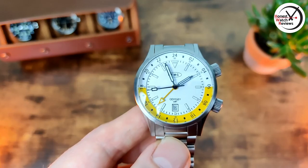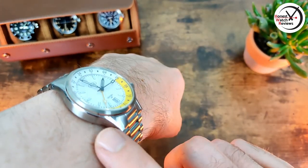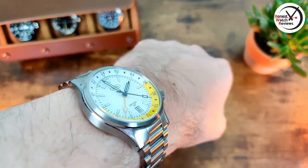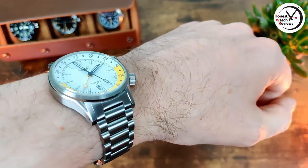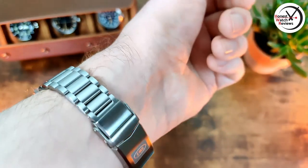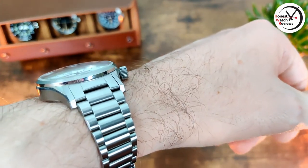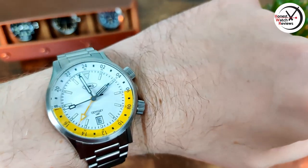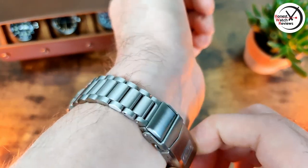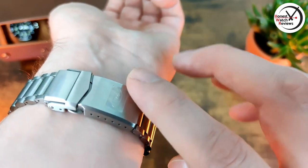Here's what it looks like on my seven-inch wrist. With the curvature to those lugs it does conform to the wrist nicely and doesn't wear quite as large as you'd expect with that 48mm lug-to-lug. If you've got a smaller than seven-inch wrist it might be a touch big, but obviously if it's bigger you won't have to worry at all. I really like this one - it's a really nice looking piece. The finishing is absolutely spot on, nice polishing and brushing, really good loom, nice functionality, nice domed crystal, and a very comfortable bracelet.